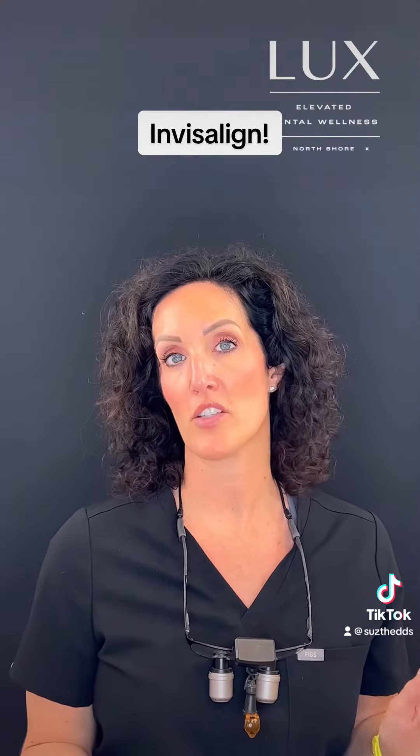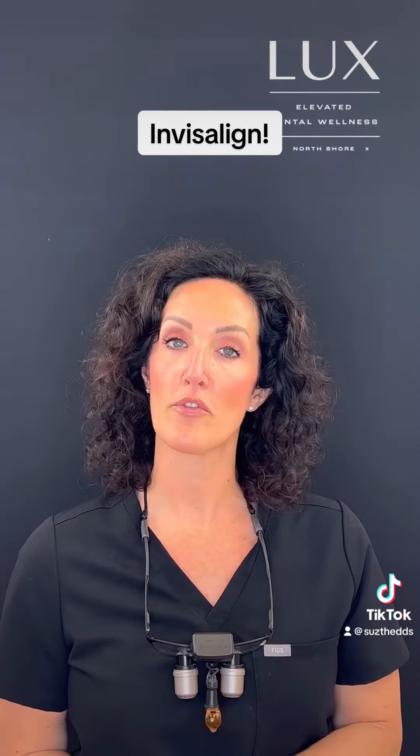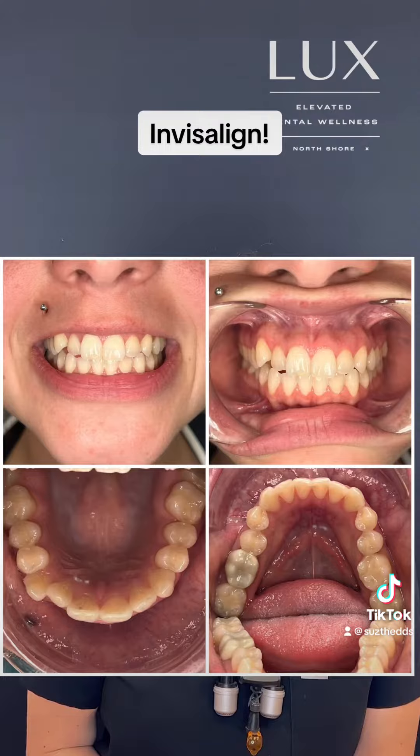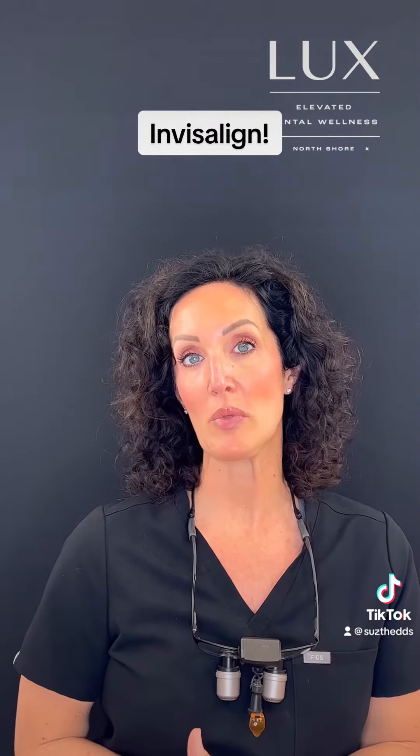That first appointment is about 90 minutes or so. What we'll do first is we go over the consent form and we take some before photos, which is always exciting for you to have. We love comparing the before and afters when treatment is completed.